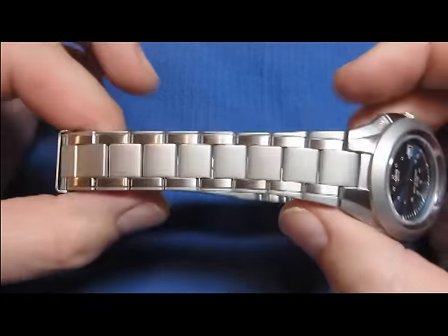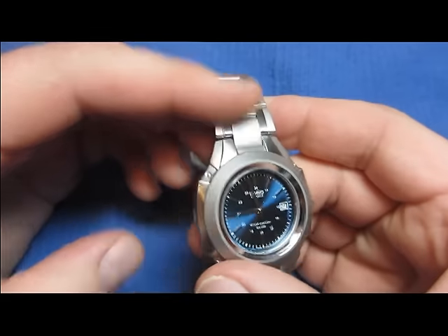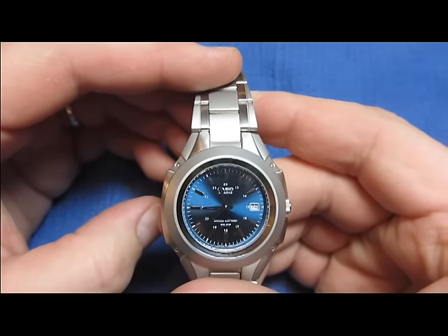I'm going to show you how to adjust a watch band. This happens to be on a Casio model 2719.